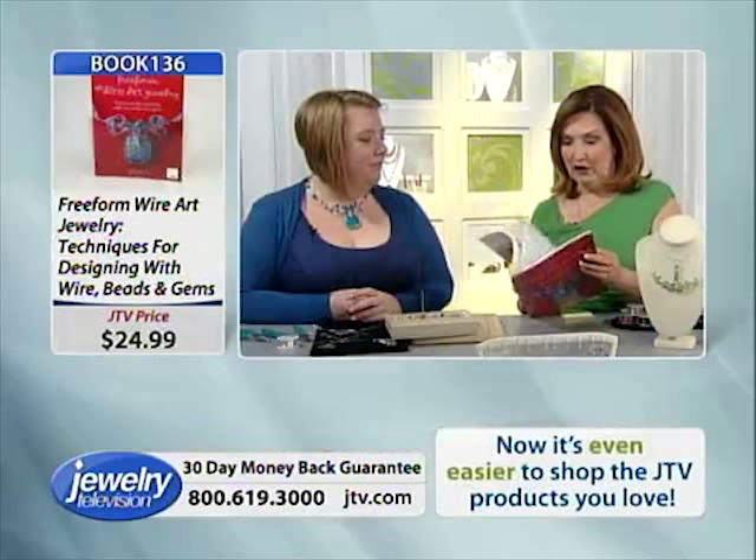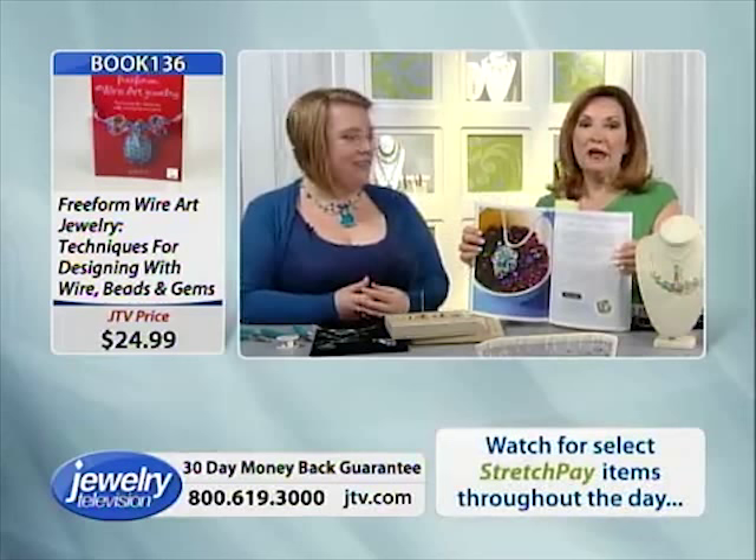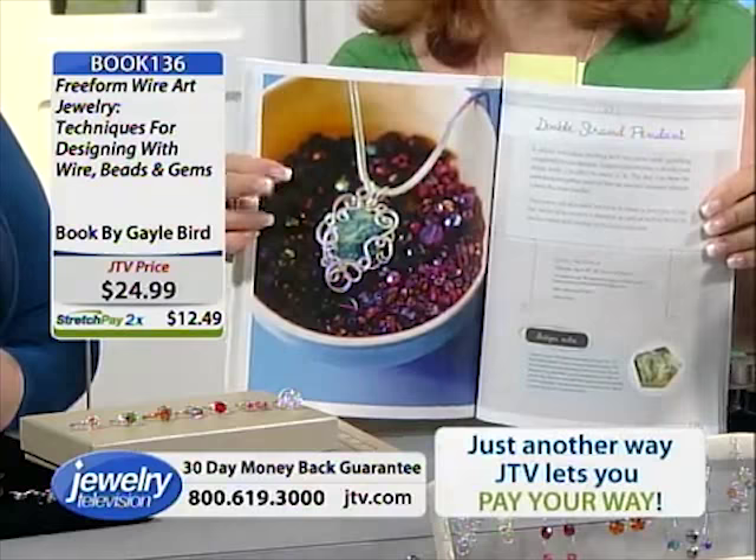Where's my pendant? There it is — look at this! We're going to be showing you how to make a pendant in the show, and how to make one of the necklaces. That's my pendant that I made, you folks.